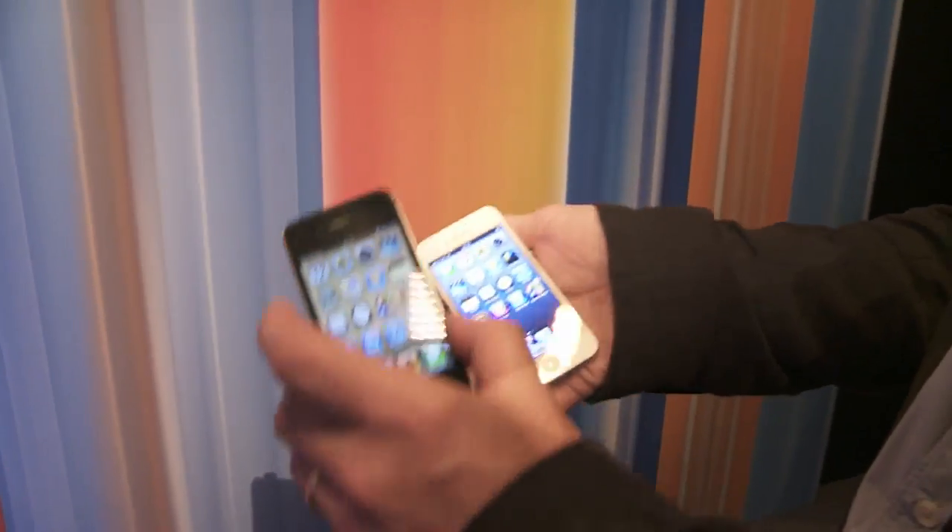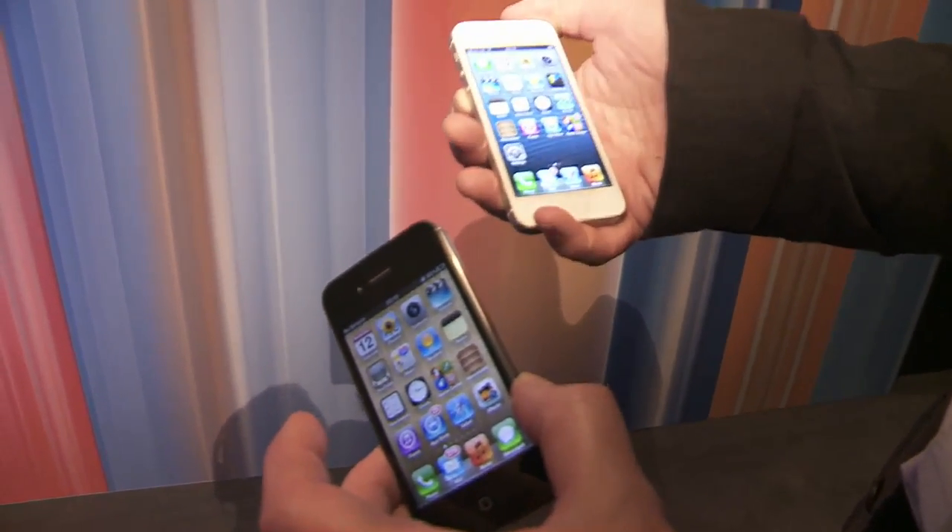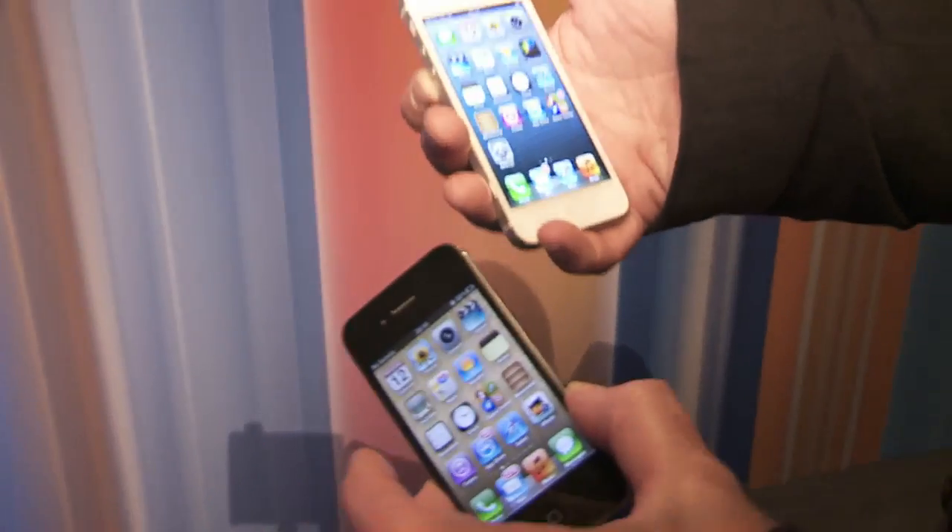This is the comparison of the old, the 4S, and the new. You can see the difference in the screen size, although in terms of the width, the new one is pretty much exactly the same width as the old. When you put it into your hand and hold it there, you can easily reach — certainly I can easily reach with my hand — the top button.